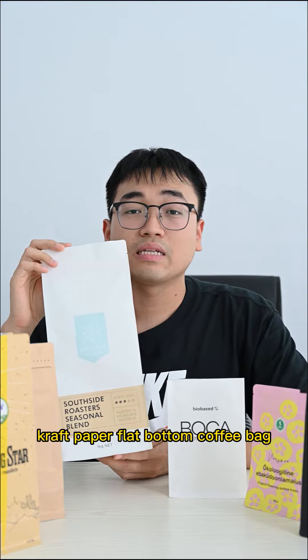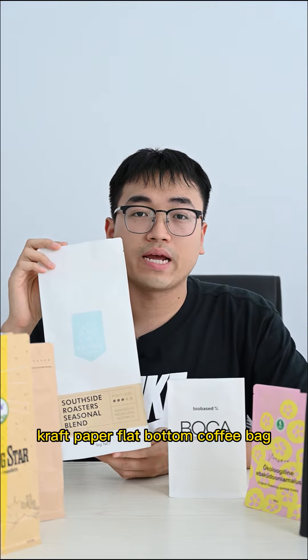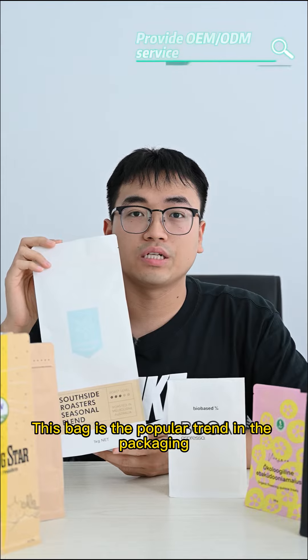Hi guys, this is Eli from BNPAC. Today I'm going to introduce our biodegradable card paper flat button coffee bag.